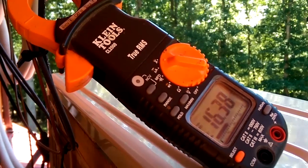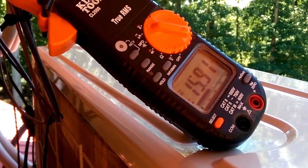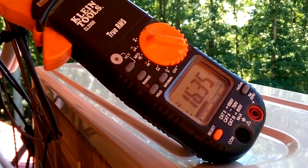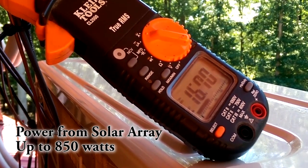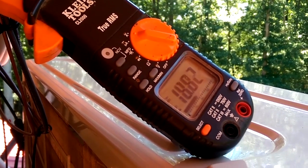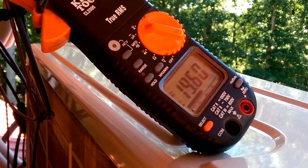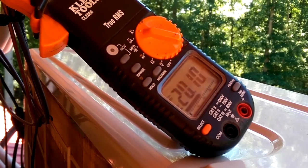I'm going 16 amps at roughly 36 volts on the DC side — so that's 16 amps, all DC, and that's beautiful. It's keeping a minimum of about 80 watts on the grid. Now we're up to almost 20 amps on the DC side. So that's 700 watts of solar and only 80 watts from the grid — this is where this thing really shines.